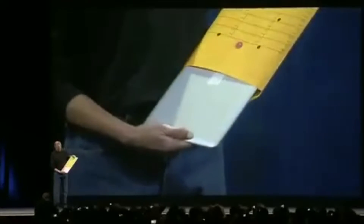Back in 2008, Steve Jobs stunned the computing industry with the release of the MacBook Air, an impossibly thin and light notebook computer. But before the MacBook Air, we had the PowerBook Duo.